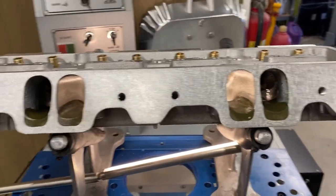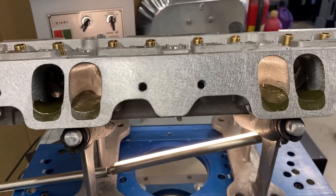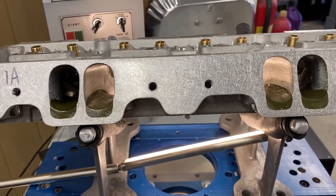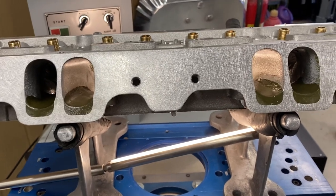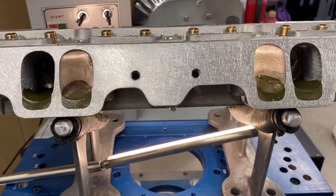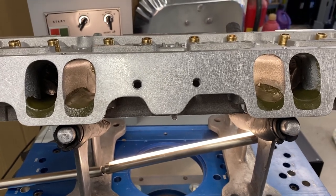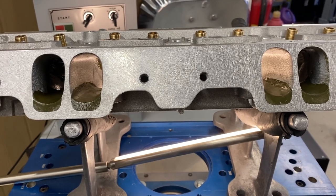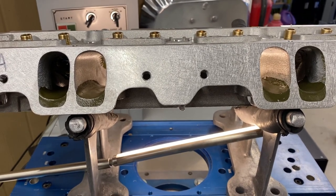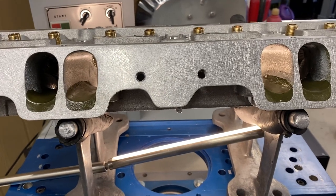Hey guys, Chad at Spy Racing Heads. I want to show you something. You won't get a lot of porters to show you this kind of cylinder head because they're pretty top secret. But the cylinder head in this class is just part of the equation with any engine, but especially in super stock, because these heads do things that are absolutely insane.